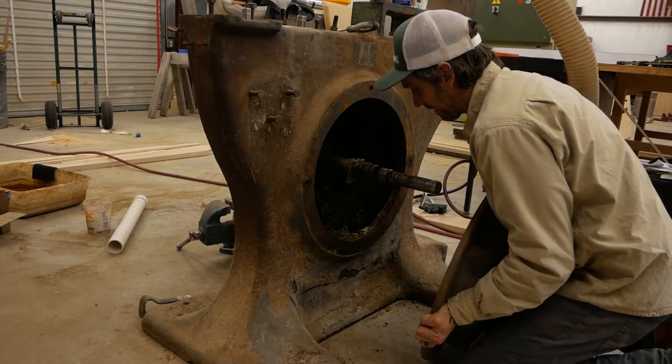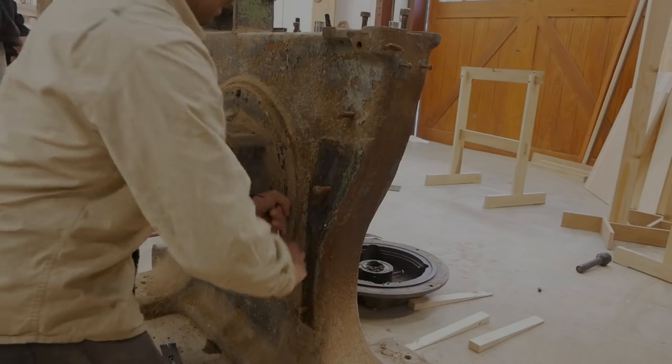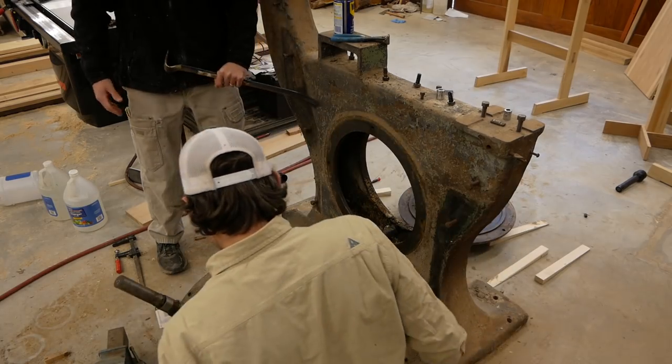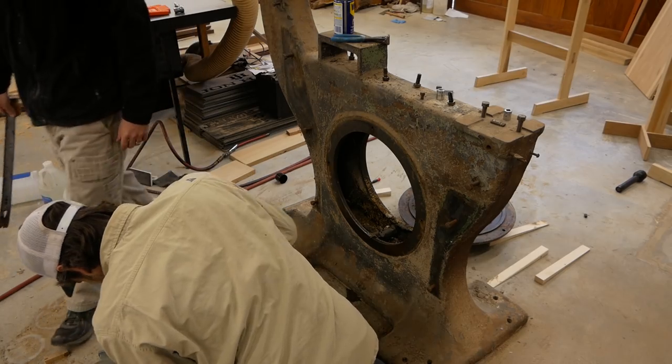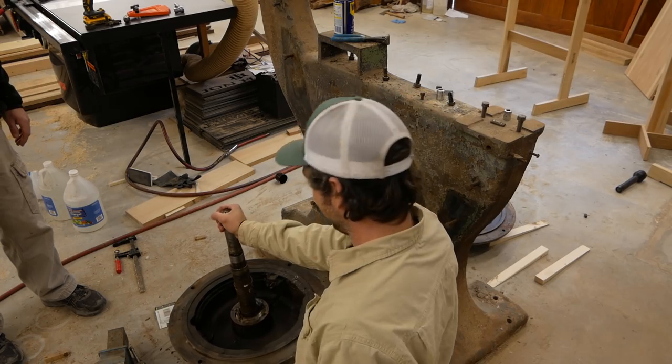Once we got it off, it was really simple and pretty obvious what was happening. Moving on to the front bell, I was scattered and rushing, and we dropped the whole casting off the front of the saw. The whole thing holds together by the two end bells — once you take one off, the other is just free-floating. The minute I hammered in the crowbar, it just dropped to the ground. Luckily the casting didn't break, no damage, and the shaft was okay.